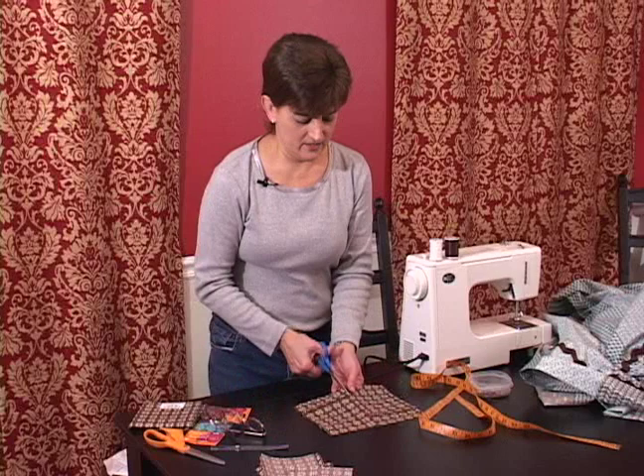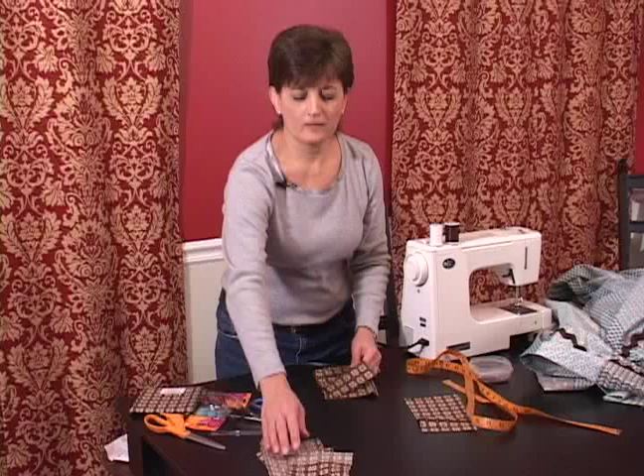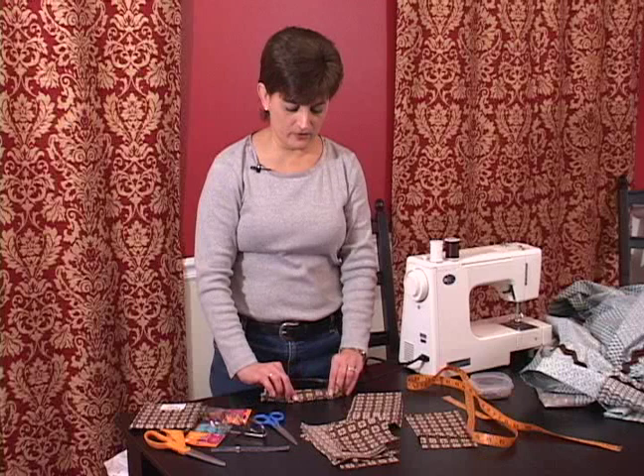Next we'll go to the ironing board so we can press these over. I'll be pressing them over like this so that we can turn them and make the tabs — nine of them across the top of the shower curtain. So we'll see you next.